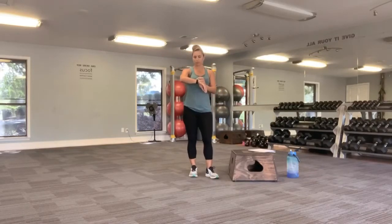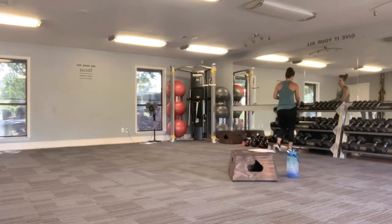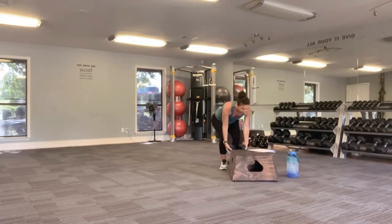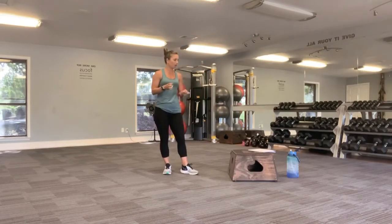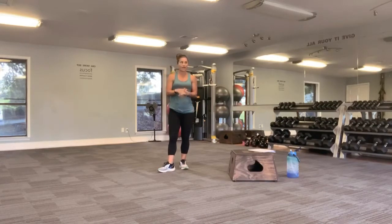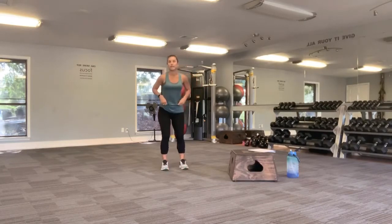Hey guys, so I want you to grab a couple weights today for curls. Go a little bit on the heavier end if you'd like. And then I have this box specifically just for coming to a higher level surface to show some modifications for plank that we can do. And then we're going to need a mat. I'm just going to go on the floor, but we'll need a mat if you have a hard surface for planks as well. Go ahead and start your watch. Make sure you have your water, and we're going to get started.